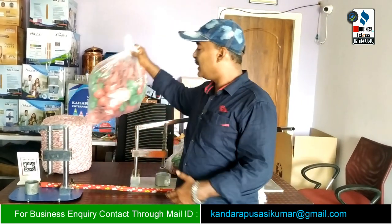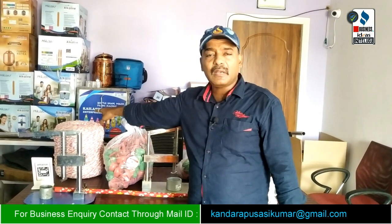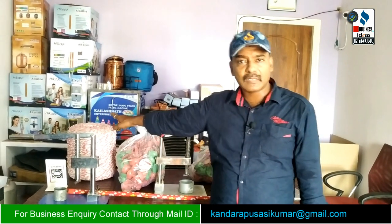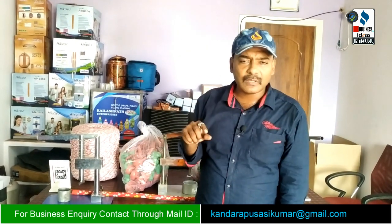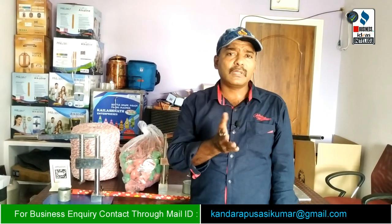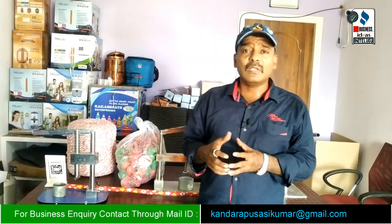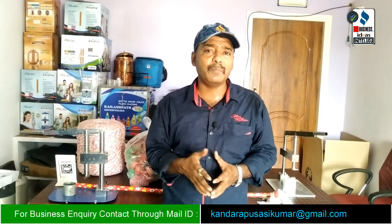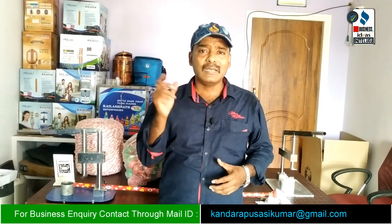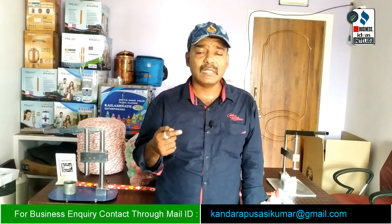If you call for the material, it will be supplied by transport. Material is available in AP and Telangana. If you are doing this mopstick making business, you can make inquiries about machines, yarn, stick, clip, and clamp. Contact numbers are available in the description and on screen.